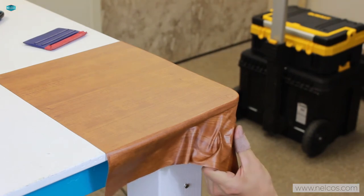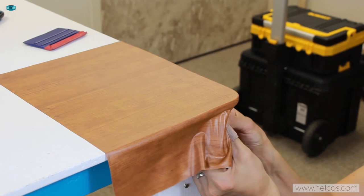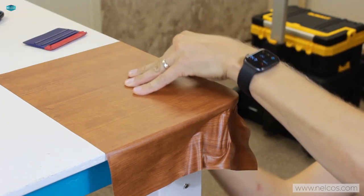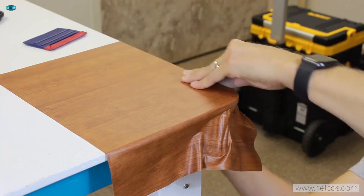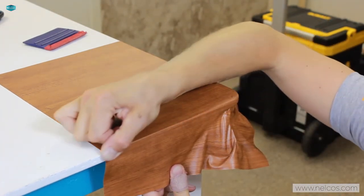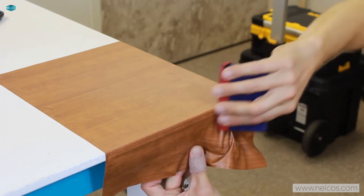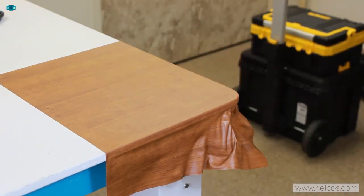I do have a little wrinkle here — a little kiss of heat and we can get it around there. On these 90 degree outside corners, I always like to do these cold: pull on them and just with my thumb get everything stretched into place. This way I don't need to worry about damaging the way that the material looks.